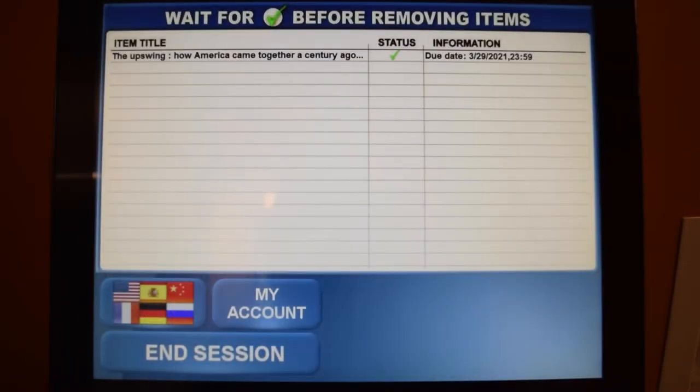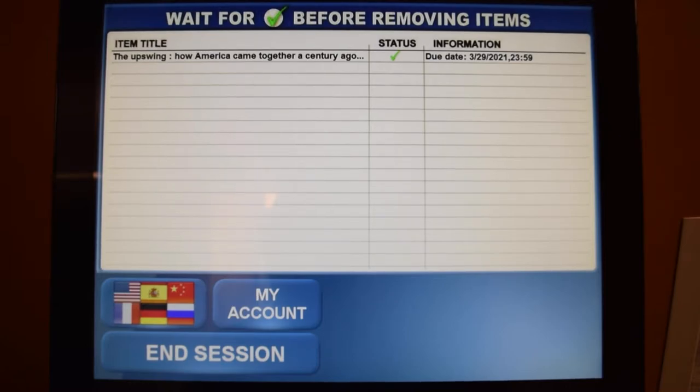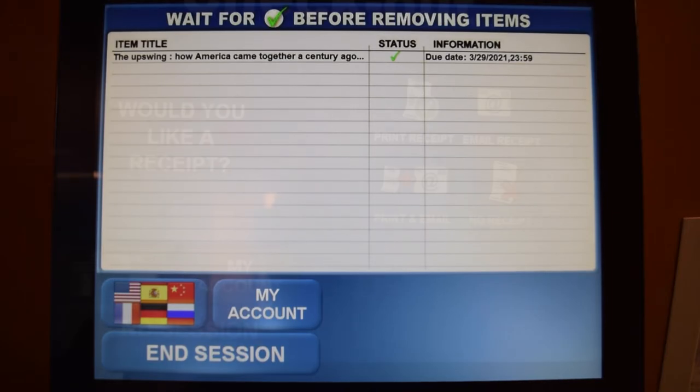Once you finish scanning your items, you should receive a screen indicating the items you scanned, the status of the item, and the item information such as the due date.